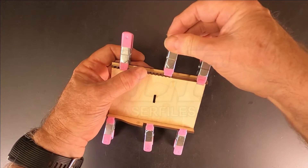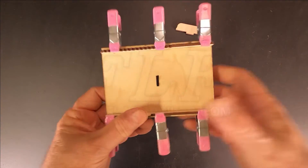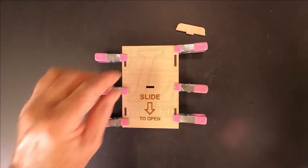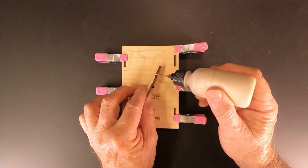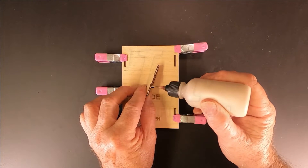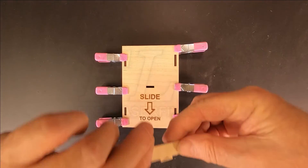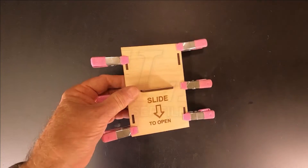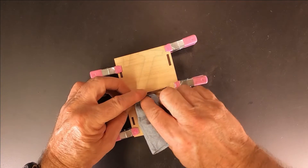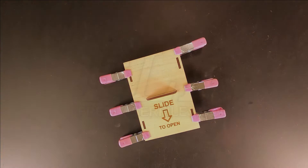Any excess glue would need to be cleaned off as it could affect the sliding of the lid. Turn over the lid and glue the handle, part number 16, in place. Your lid is now complete and can be left to dry.